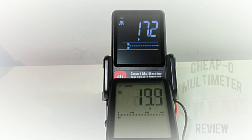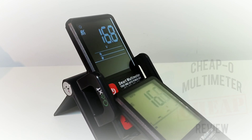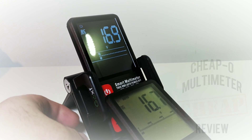Looking at the bar graphs while fluctuating the voltage back and forth — that bar graph is useless on either of these, not giving much indication of anything. Taking a look at the viewing angle, I'm now thinking the S9 is actually easier on the eyes than the S7. I thought the S7 was the winner in the contrast department, but I'm going to take that back and give it to the S9.